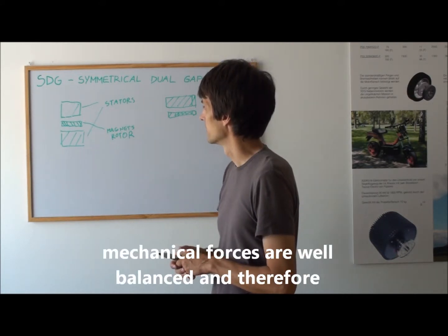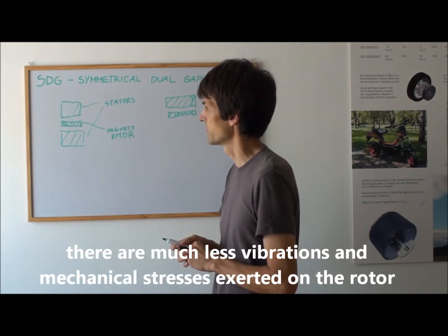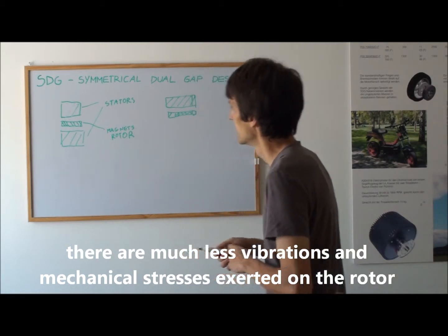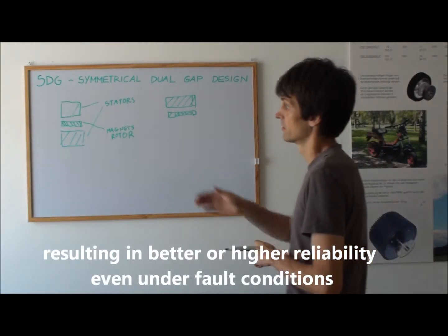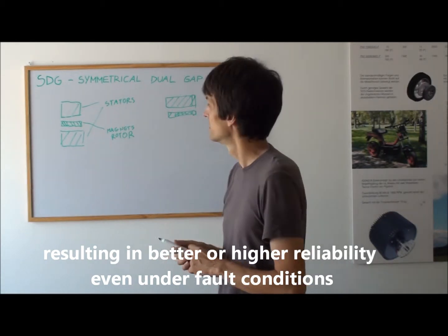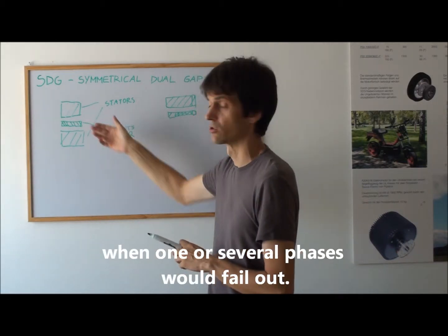And therefore, there are much less vibration and mechanical stresses exerted on the rotor, resulting in better, higher reliability — even under fault conditions, when one or several phases would fail out.